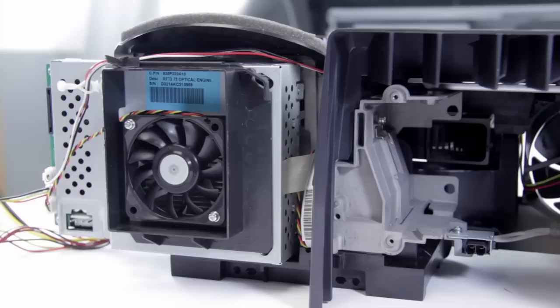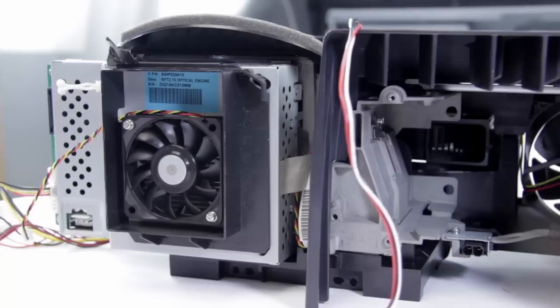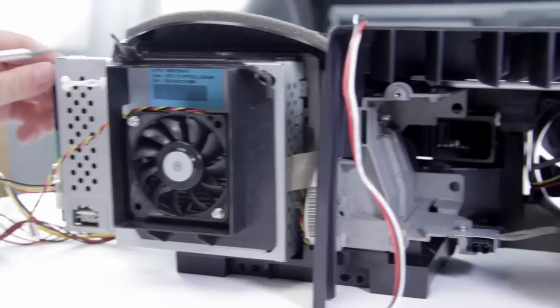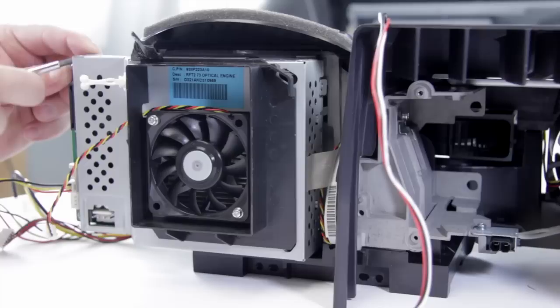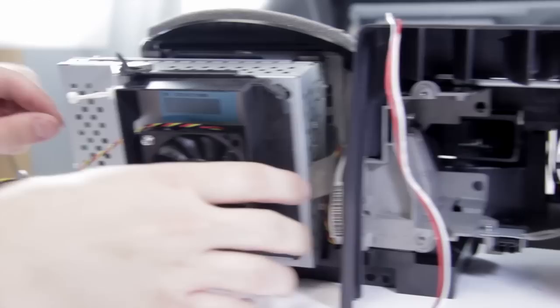Before we can remove the colour wheel, we're going to have to take off the DMD or formatter board so we can get to a couple of connections on the back. First thing we need to do is remove these connections right here — pull that one out and pull the tape off. We're also going to undo the fan right here on the front. Now we can start to pop off the metal housing that holds the fan. There are a couple of little tabs on top; we're just going to pop the screwdriver underneath and push them forwards. There's also one over on this side.